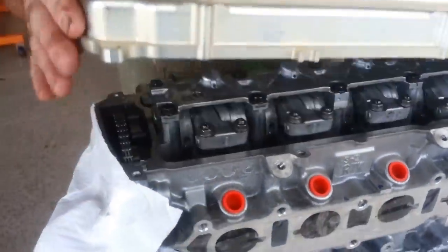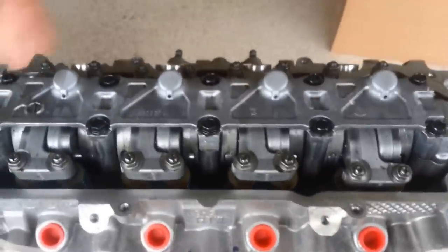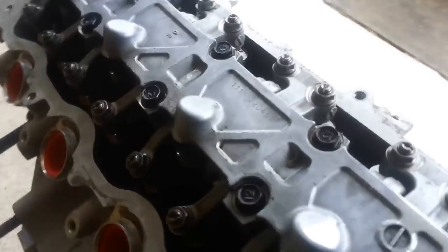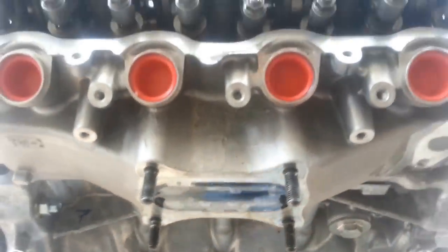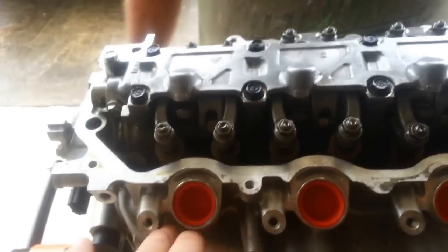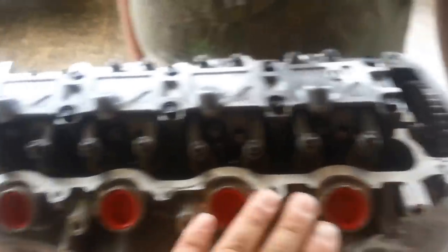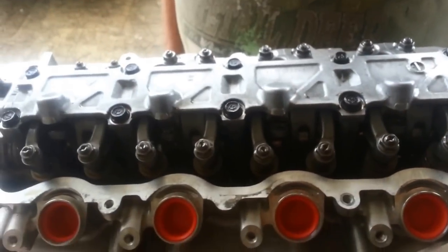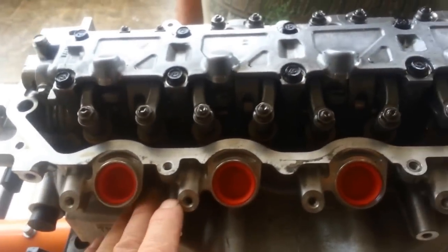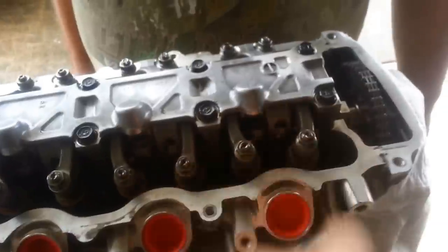Then the cover comes off. This engine's sitting vertically so we can work on it easily, but of course in the airplane it would be horizontal. Before you even loosen the cover, take paper towels and stuff them in everywhere around here, around your coils. You could remove the coils and the wire harness that goes around, which clears the whole area. Then take paper towels, stuff them in everywhere. When you lift the cover off, any oil in these pockets will be caught in the paper towels and you don't make a mess.